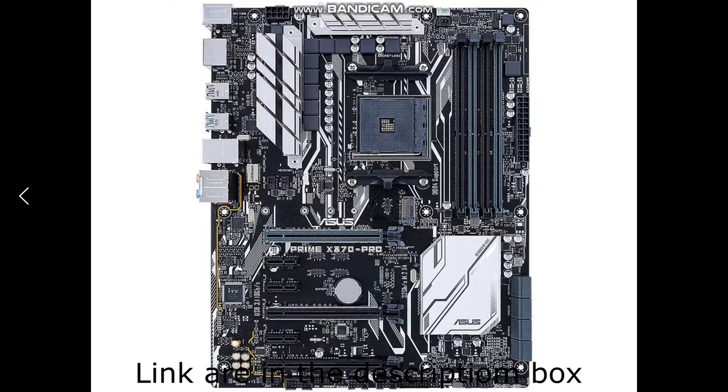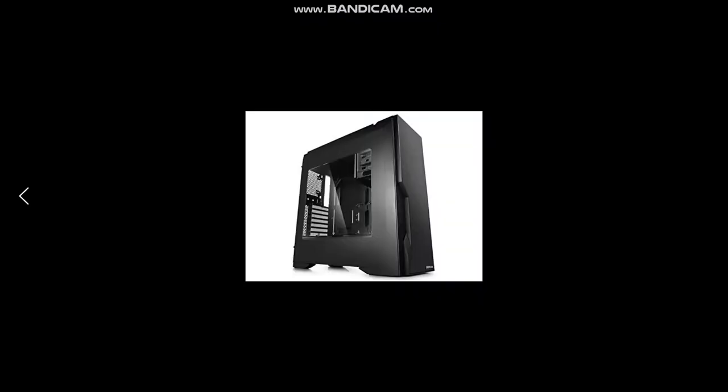Another reason I chose this motherboard is the connectivity — the USB ports on the back. Usually I like to have 8 USB ports on the back of the motherboard, but this one has 7 plus a USB Type-C, so I can't complain. For the case, I went with a Deepcool Ducos V2.